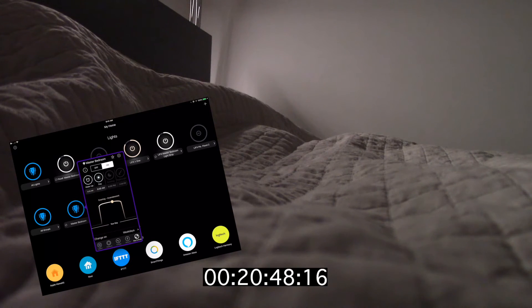Philips Hue also provides the same functionality. I just happen to like the LIFX implementation of it a little more — it gives me a little more control.